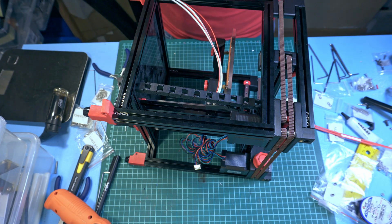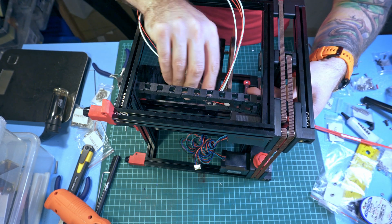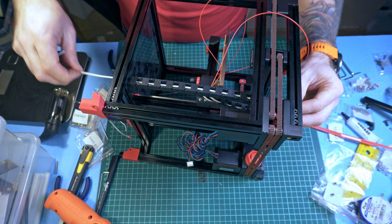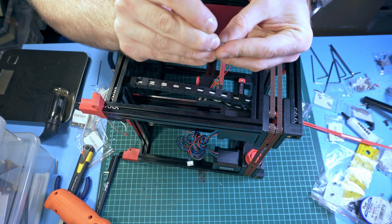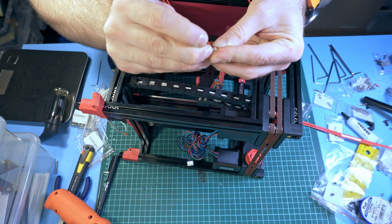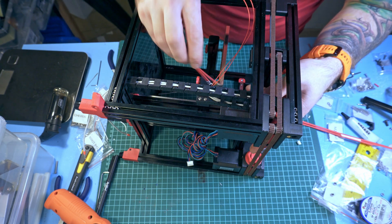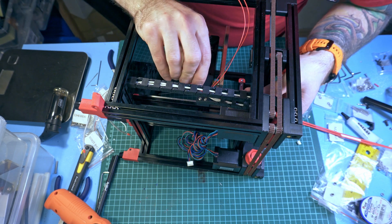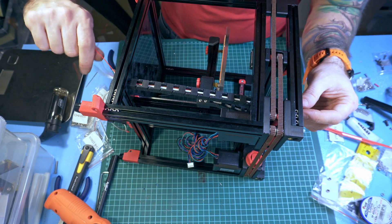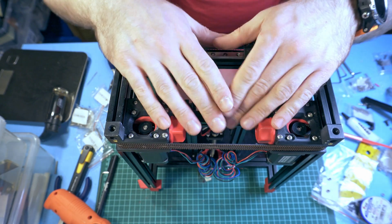Interesting fact: this small chain for the V0 cannot be opened, so you have to push everything through. I had to remove the wires from the connector and may re-crimp them later because the connector just doesn't fit. The first wires are going under the printer into the electronics compartment. Good job, see you next time.